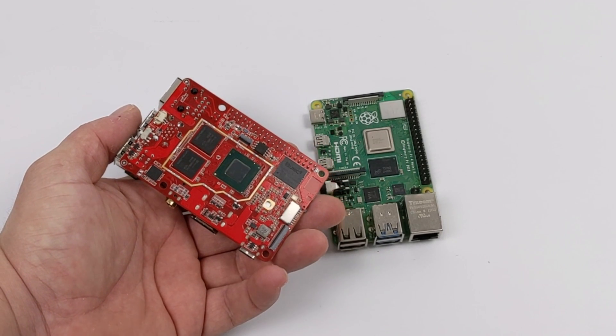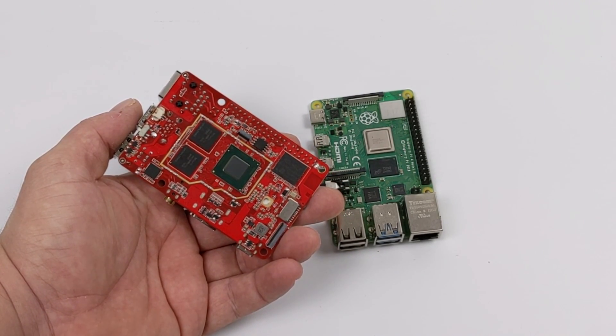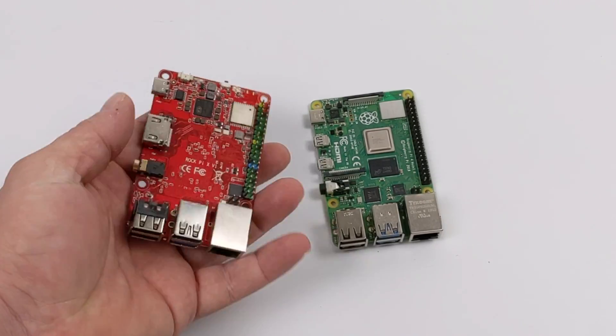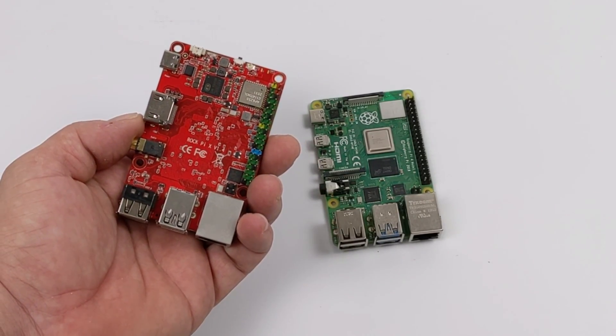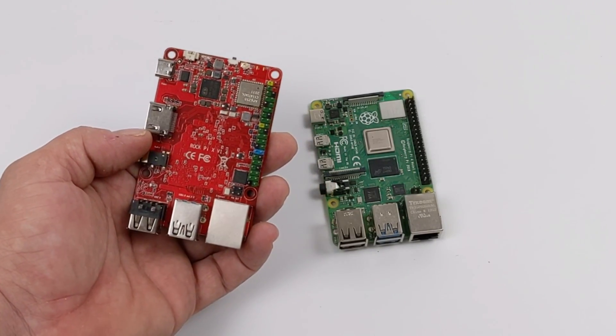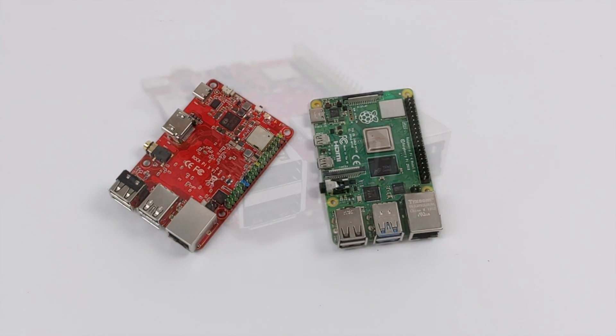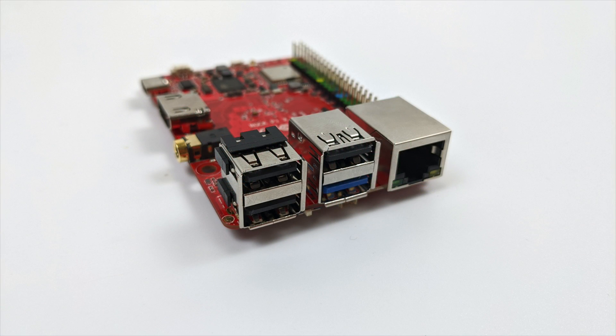You might already notice that the CPU is actually located on the bottom of the RockPi X. So if you did have a case for the Raspberry Pi 4 that you modified, we still need to cool this Intel CPU on the RockPi X. Unfortunately, it doesn't come with a cooling solution. Up front, we have a full size gigabit ethernet port, three USB 2.0 ports, and one USB 3.0 port.